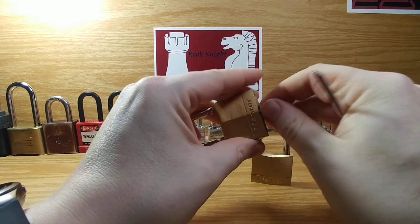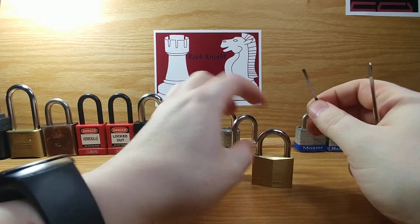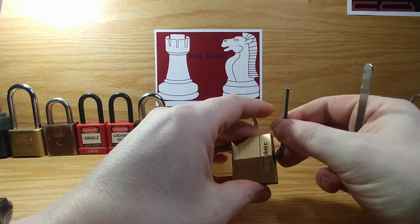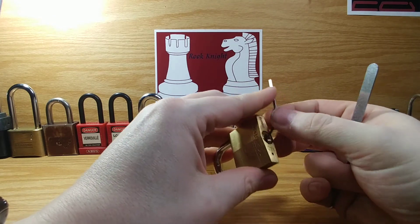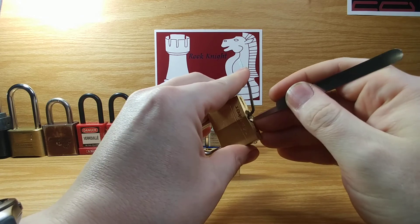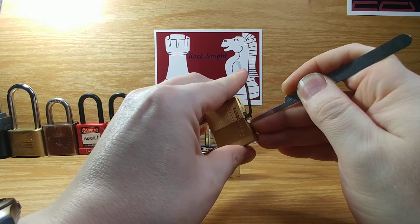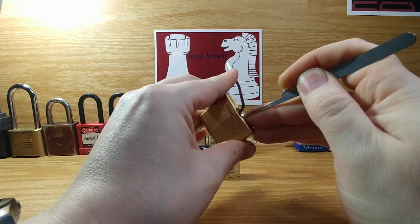But I was hoping maybe something new out there would get something out of this. There's usually four pins inside each, and they are pretty simple once you get the hang of them.